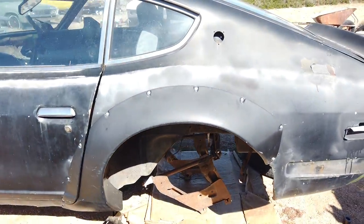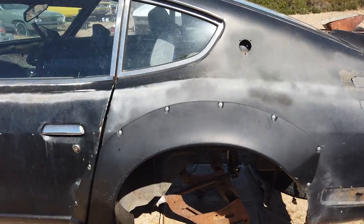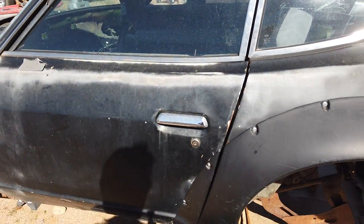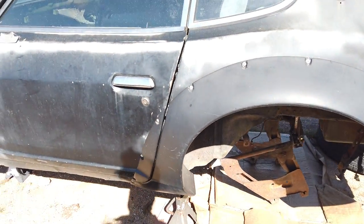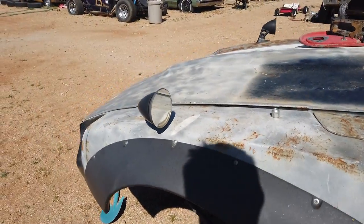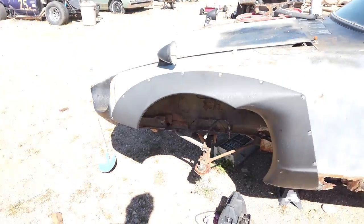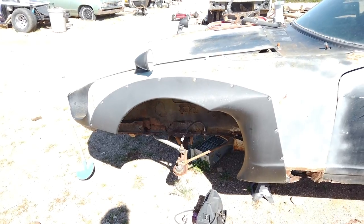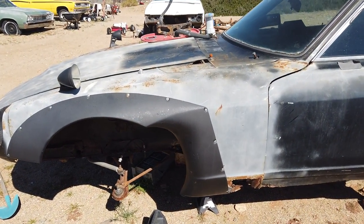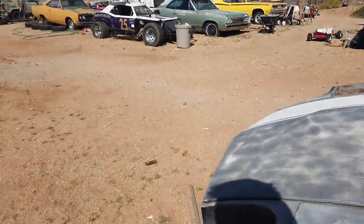I may LS-swap the Firebird in the future just so I can do LS-based events — LS Fest, that kind of stuff. Not that I'm disappointed in the horsepower of the small block Chevy, but it burns oil and that limits what we can do, not mechanically but in terms of events.